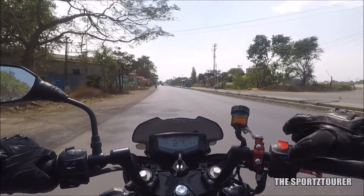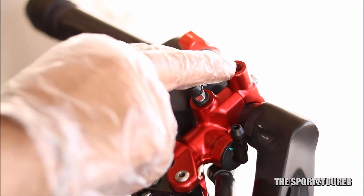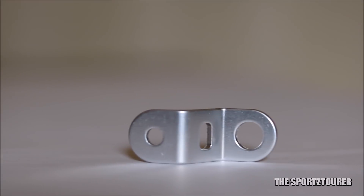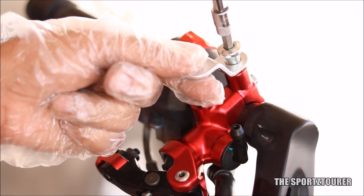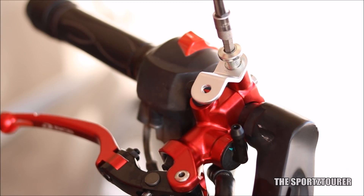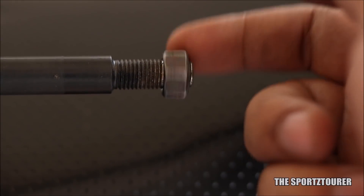The problem is that I failed to install the right side rear view mirror on this system. The RCB master cylinder has thoughtfully provided a space for that, which does the multitask of holding the bracket that houses the brake fluid reservoir. Instead of that bolt, the mirror base can find its place — but this is not possible in the case of motorcycles like the RTR, and I will try to explain why.